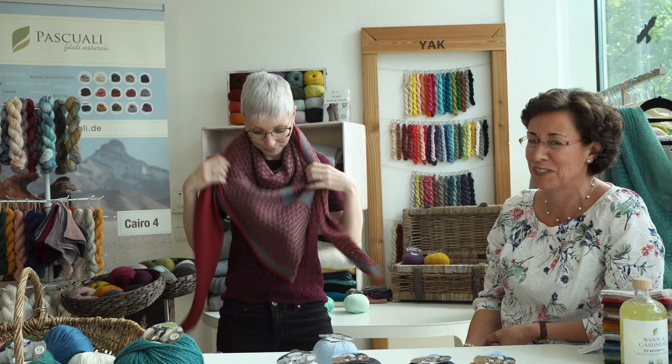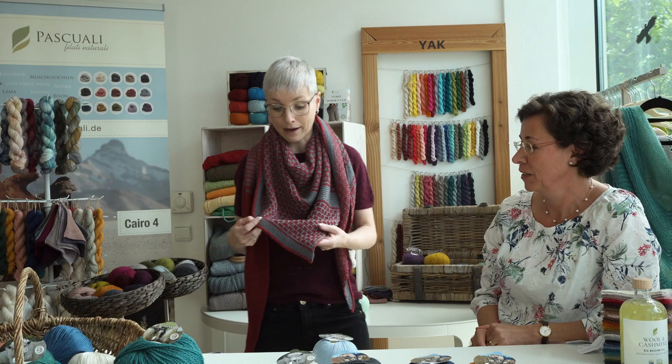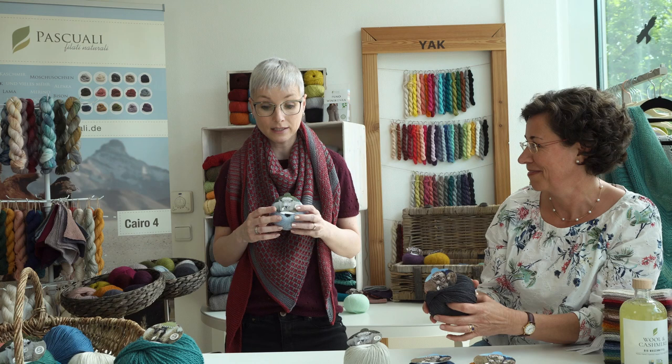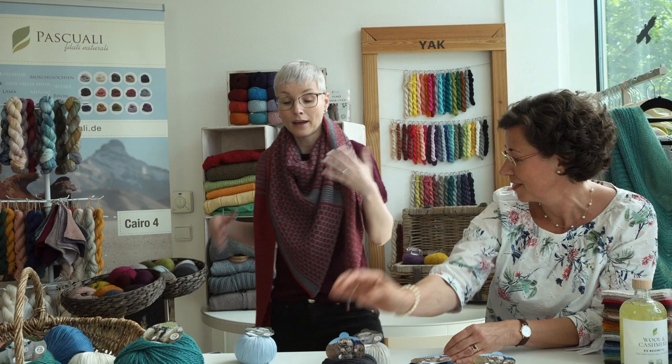Pascuali is offering yarn packages for the knit-along and you can choose any fingering yarn. I've chosen Zafira in two colors. You need approximately three balls of each color — each ball has 50 grams and 200 meters. You can also use any other fingering yarn like Pascuali Forest, the balayage yarn, or any fingering yarn you like.